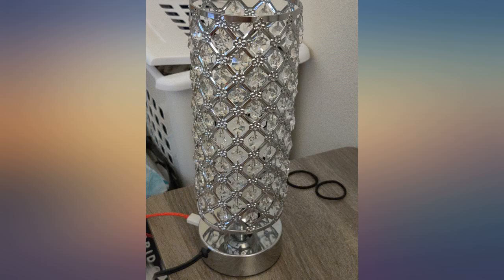Purchased these lamps as a makeover for my daughter's room since they have USB ports. She absolutely loves them. I absolutely love these lamps.